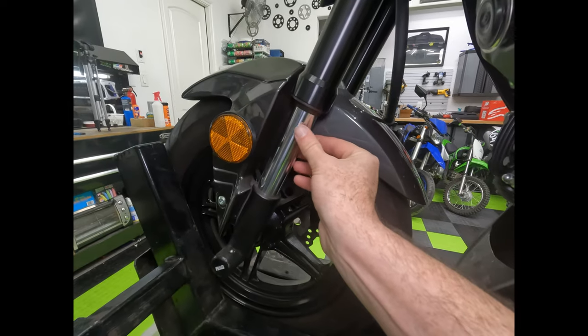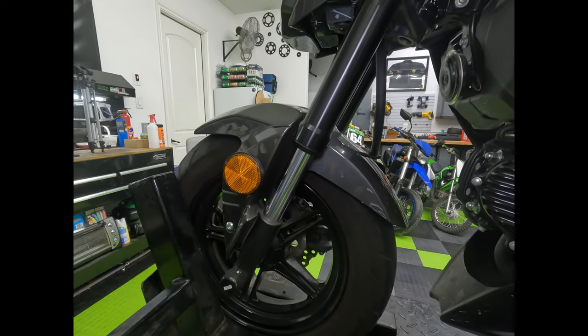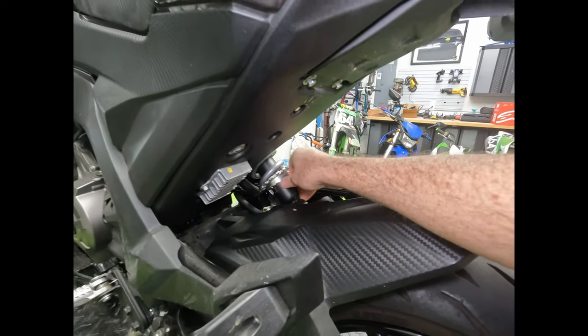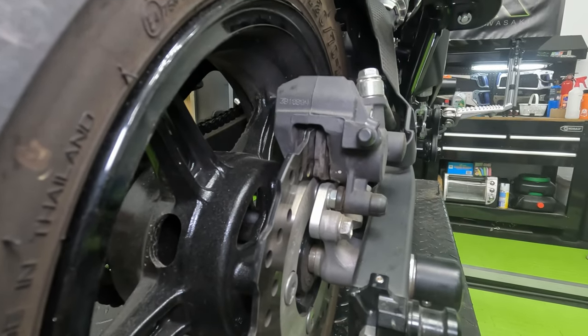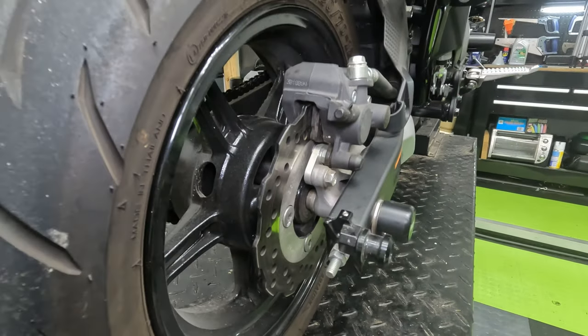You want to feel your fork tubes and make sure there's no fluid coming down from the fork seals — that way you know there's no fork oil leaking out. You want to look at your rear suspension too; feel around the base of it to see if there's any fluid coming out. You want to check your brake pads, both front and rear. Make sure you have enough meat on the pads, and make sure that your rotors aren't really scratched or glazed over.